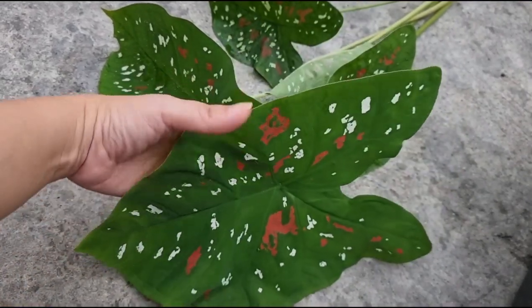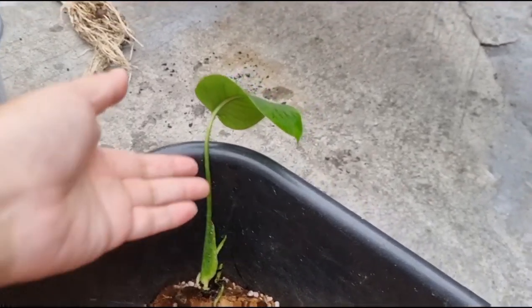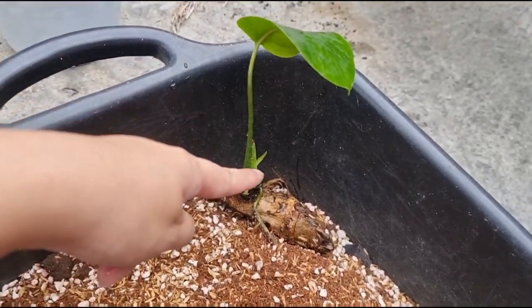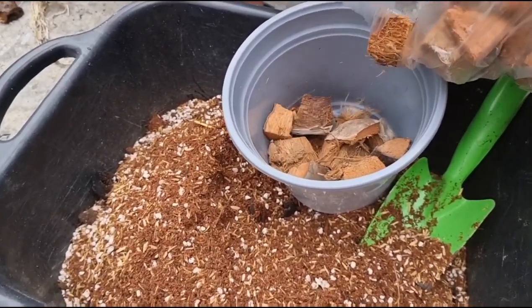Ordinary caladium natin ito guys, pero sobrang ganda. Inabot na din pati yung monstera na tumubo dun sa may gilid ng flower box - ang laki na ng cutting niya, may patubo na din dun. So itatanim natin siya ngayon.